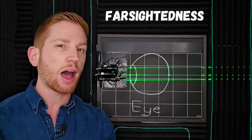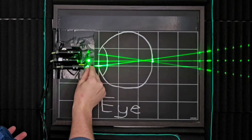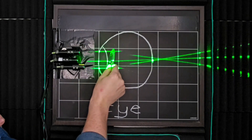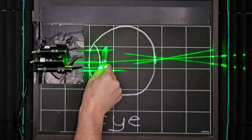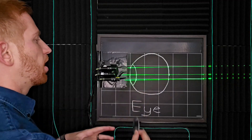Farsightedness is the opposite of what we just talked about. Farsightedness or hyperopia causes you to not bend the light strongly enough, so the light hasn't come to a point of focus yet by the time it hits your retina. So again, the light is spread out instead of in a nice point on your retina, and this is what causes your vision to become more blurry.